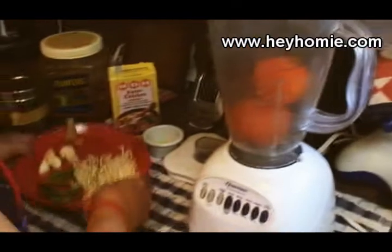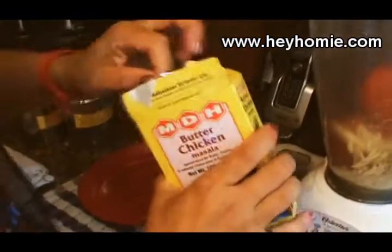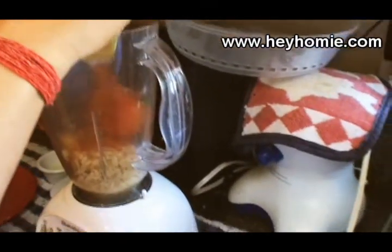I like to cook and feed everybody. It's relaxing, it's less stressful, and you get to experiment with it. I need to put all this in the blender to make a paste.